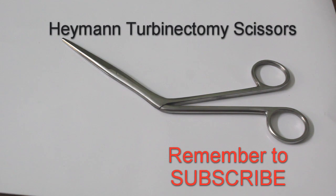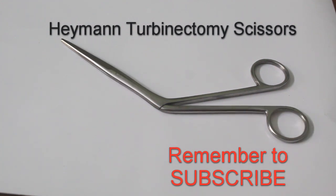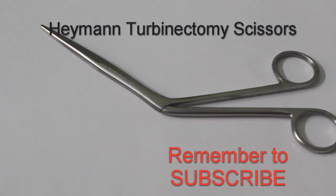If there is turbinate hypertrophy, especially inferior turbinate hypertrophy causing or affecting the nasal valve area, we have to do surgery of the nasal turbinate along with rhinoplasty — that is optional. This is the nasal turbinatectomy scissors, specifically Fomont's nasal turbinatectomy scissors.